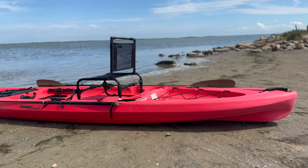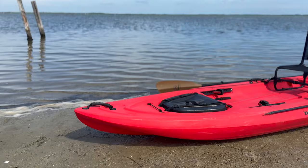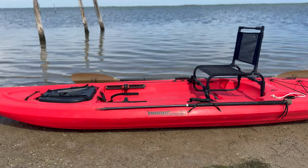Hey folks, welcome back to the Good Life Outdoors. Today I've got an exciting project to share with you. I recently picked up a used Diablo Amigo kayak, specifically for shallow water inshore fishing.